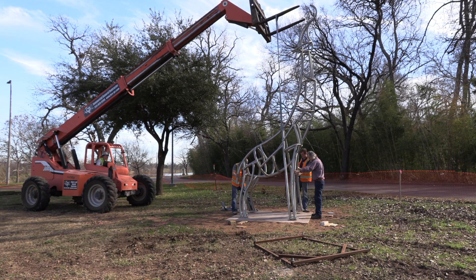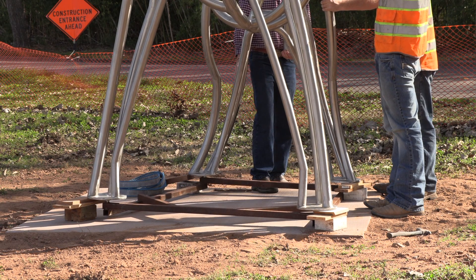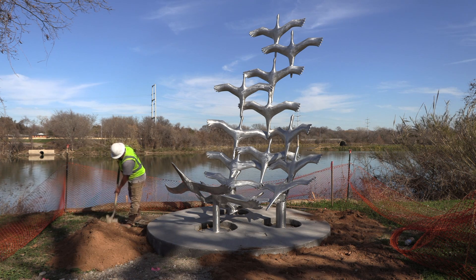The Cameron Park sculptures that trail University Park Drive along the Brazos River have almost all been installed. The next step in the installation is to provide landscaping around the sculptures.